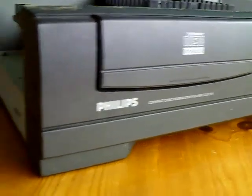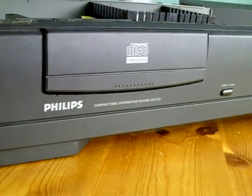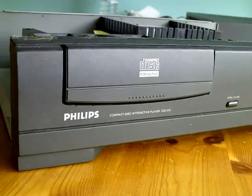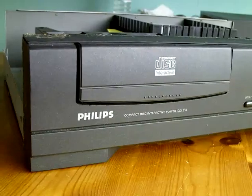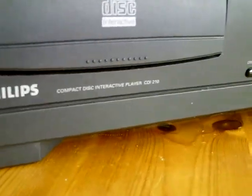Hello YouTube, PsychoFox here. I'm showing a console today that I've owned for must be about three years. I've never shown it before, I do have a few games for it. And it is a Philips CD-i 210.